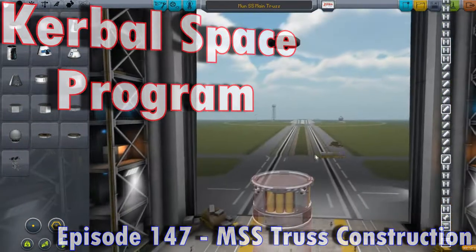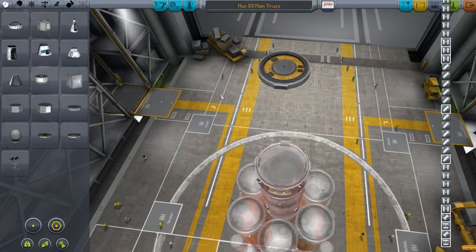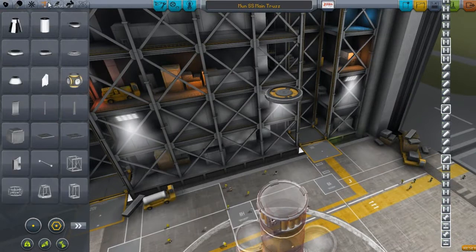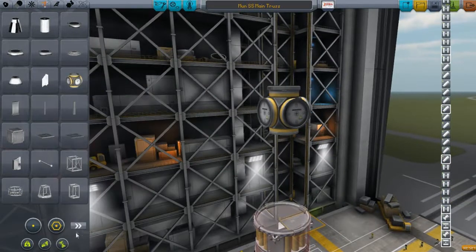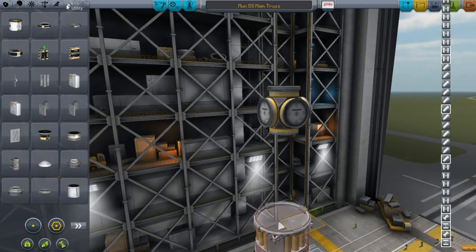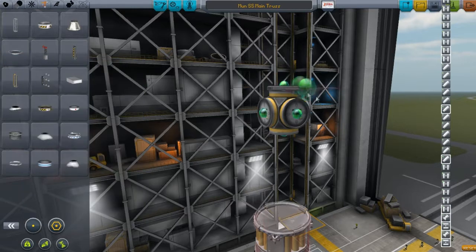Hello and welcome everyone to another episode. The MSS Moon Space Station will be launched here in a second. I'm not really 100% certain how I'm going to do this. I kind of want to copy a little bit of how the Kerbin Space Station looked, because honestly, I thought it looked pretty freaking epic once it got close to completion, which even at this point when I'm shooting this video, it is still not complete.